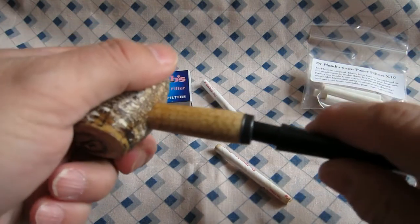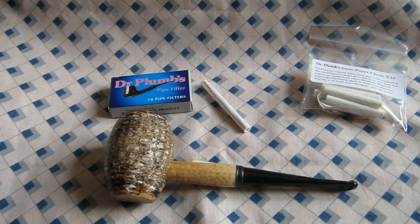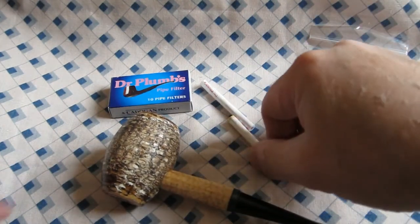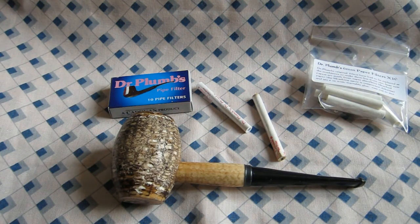I haven't used one yet, but there you go everybody — the Dr. Plumb six millimeter filters seem to have changed. The originals are no more; they are no longer the same size and dimension as what came with the pipe, which is presumably Medico or whatever.